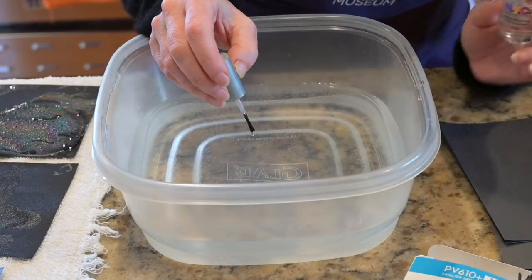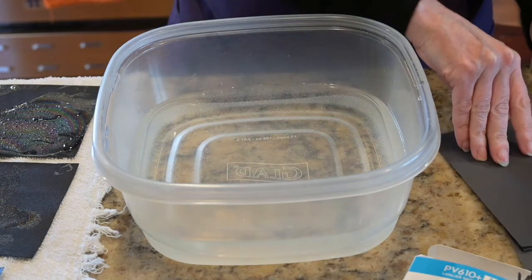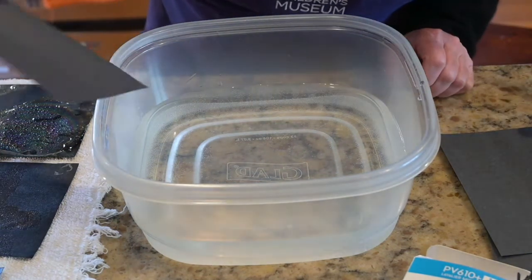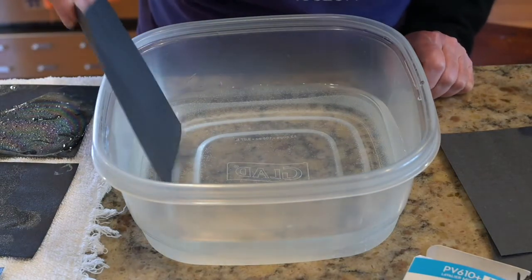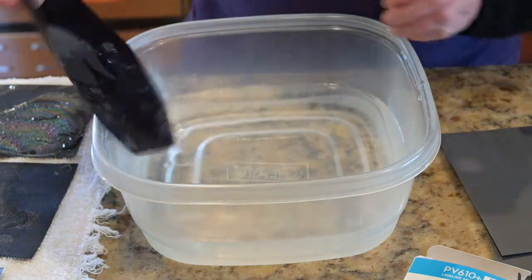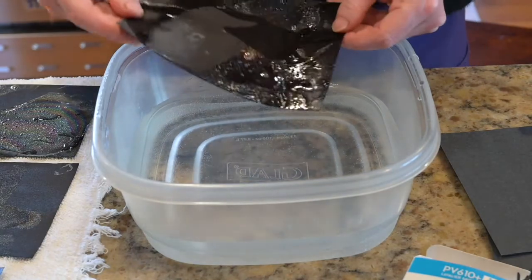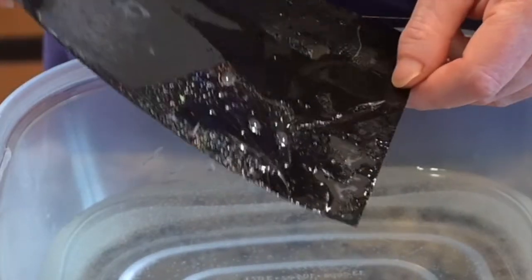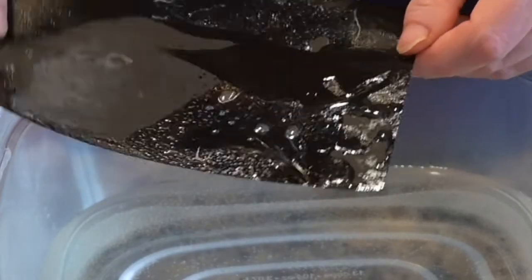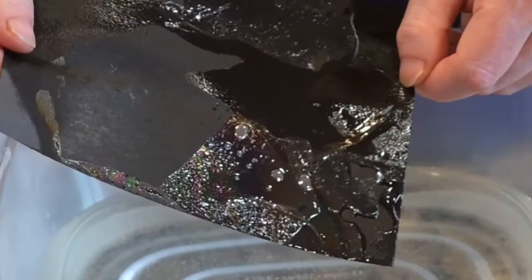Nail polish is made of chemicals that don't mix with water. So when your nail polish hits the water, it doesn't mix in — it just spreads out to make a really, really thin film on top. Then that film sticks to your paper. And depending on how you hold your paper, the light will strike it in different ways and at different angles, making the rainbow colors. If you've ever walked through a parking lot and seen drips of oil left behind from cars, you might have seen this rainbow effect before.